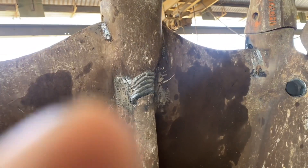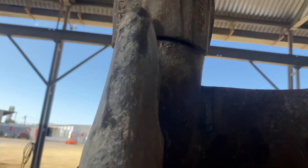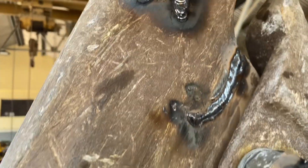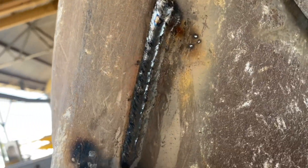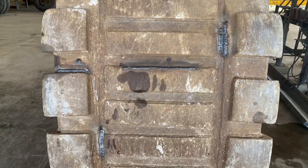And there you have it — another repair well done. This bucket is ready for some more action. I would really like to thank everybody for the subscriptions and the likes — it really helps the channel. Thank you so much for watching, and I'll catch you on the next one.